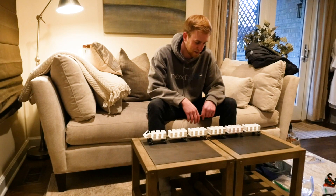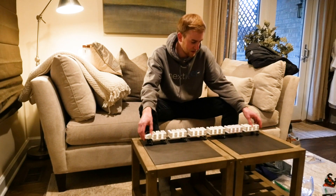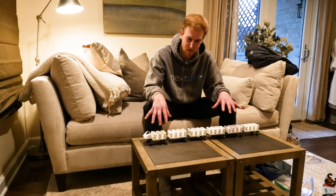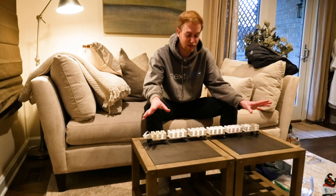Alright guys, I have another update for you. It's something you might not think of initially, but as I alluded to in the last video, you would see this Magnum train on a roller coaster. This is the train that's going to ride on the roller coaster.